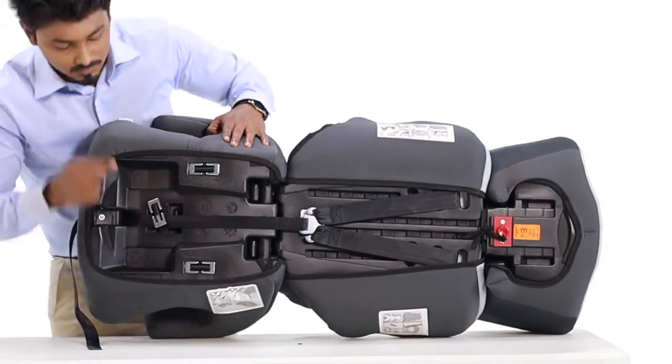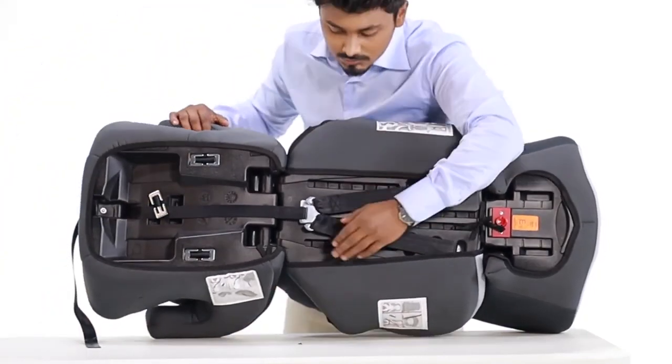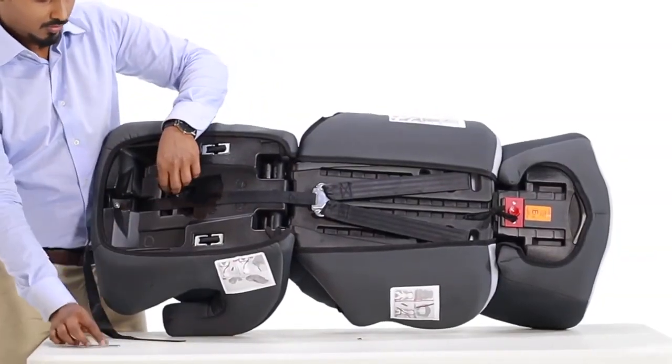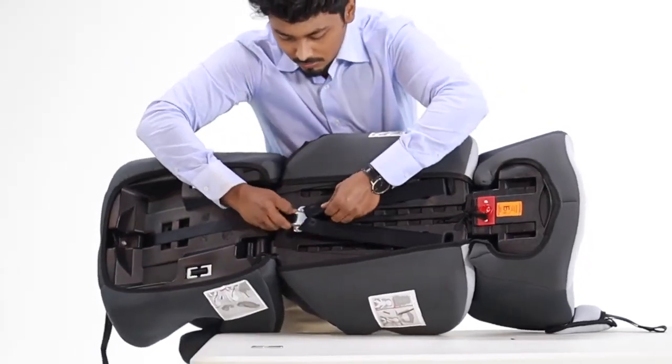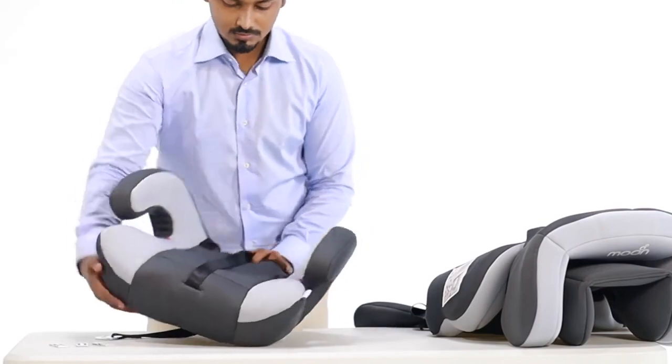The harness is connected to three clips on the base, which has to be removed. Also, unlock the fourth clip and remove the straps. The booster seat gets separated from the main body.